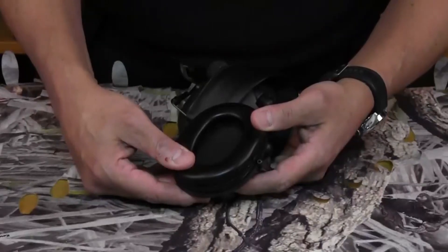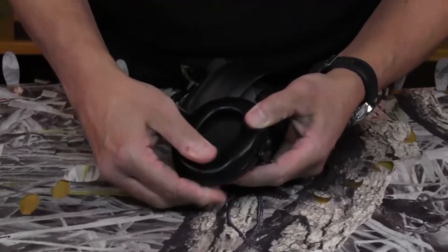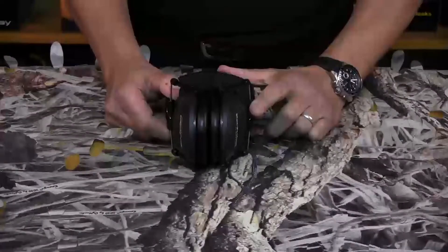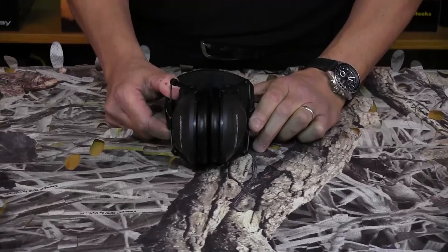Once the cushion is in place on the earpiece, you should feel it click into place. Simply repeat the process for the other side, and the earmuffs are ready to go.